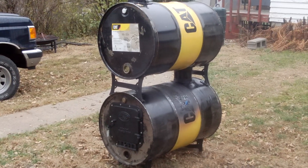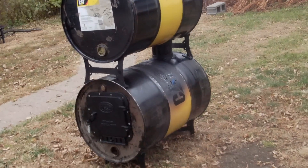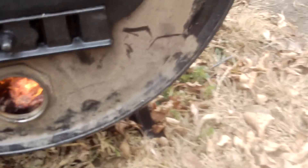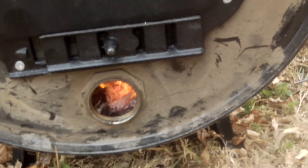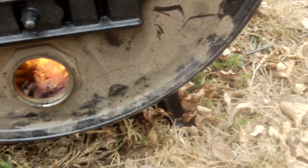Well, here it is — my double barrel wood stove. I'm going to burn all the paint off and install it in my workshop. Instead of using this air inlet here, I'm going to put a piece of 2-inch black pipe in there and regulate it with either a gate valve or a quarter-turn ball valve.